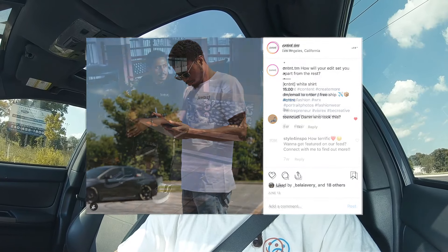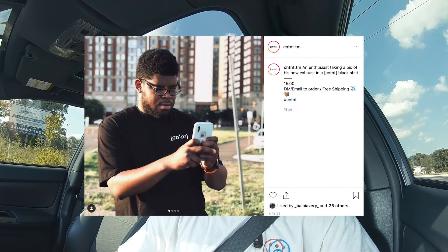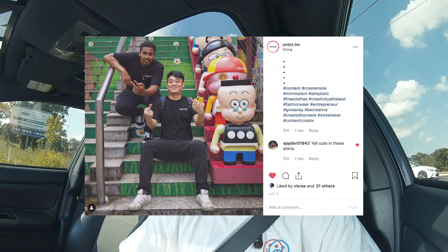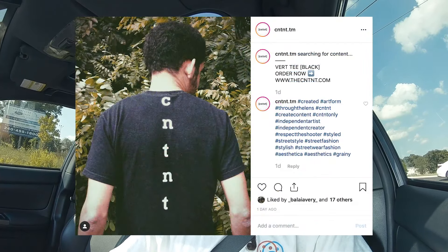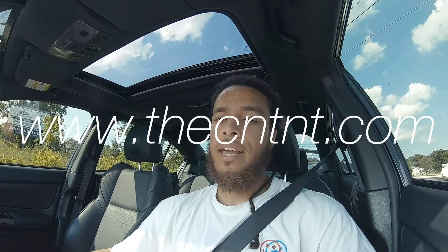The first drop was pretty cool because it was the first time I've ever released clothing and people actually bought it and supported it. The second drop released — I think it was like two and a half or three weeks ago — and y'all bought all the first shirts. I'm getting more shirts, all sizes small, medium, large, extra large, all the way up to 5X. Go in there, check it out, get yourself some content.